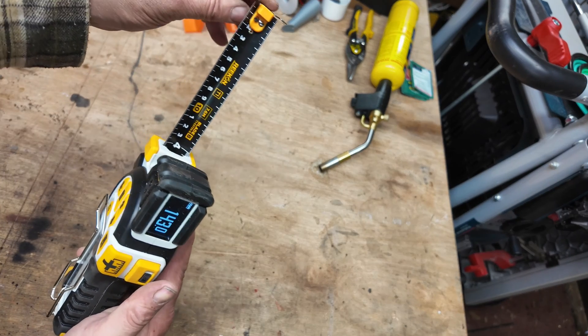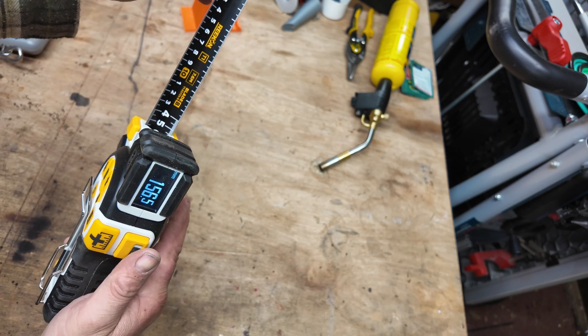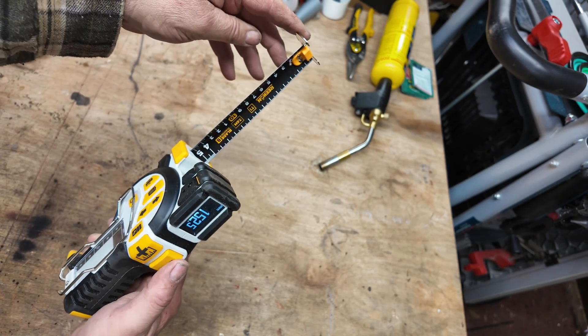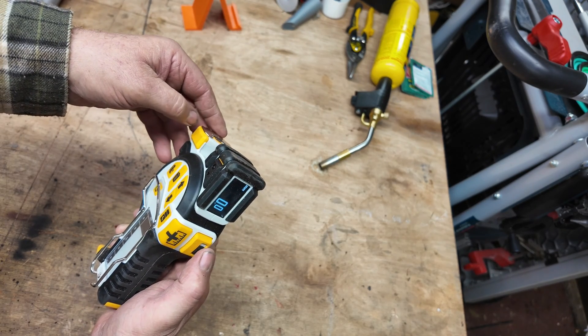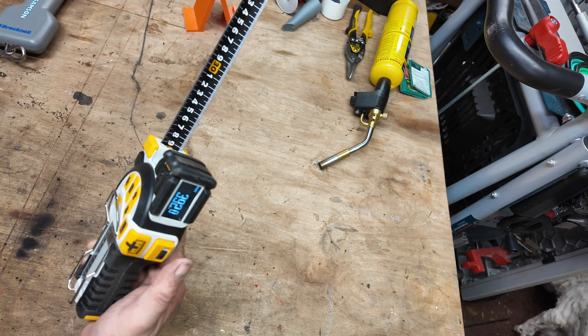It's not as small as a little Stanley 8-metre tape measure. The buttons include auto lock — you can push it in and out slightly to adjust measurements. Press the button in and it locks like a normal tape measure; press it again and you can pull it out without any friction.